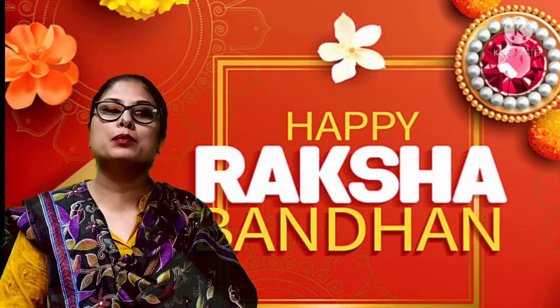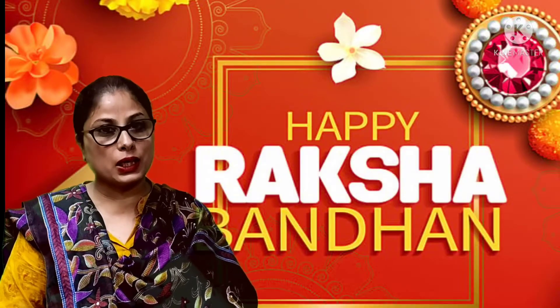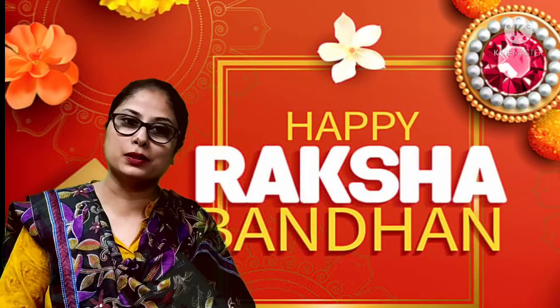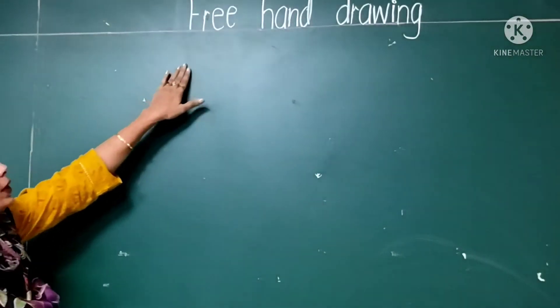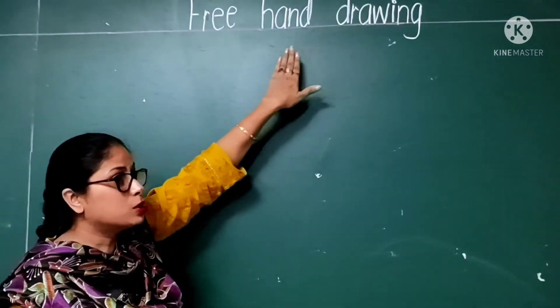Today we are going to make a beautiful free hand drawing of Rakhi for our brother. First, we have to set the page like this and write down the heading 'Free Hand Drawing' on the top.